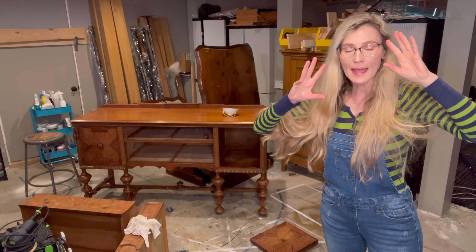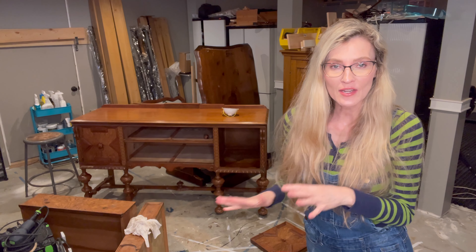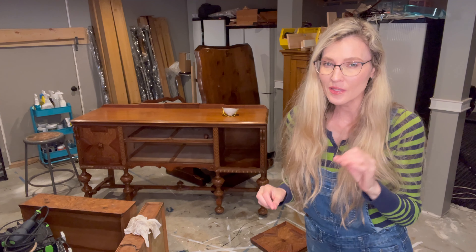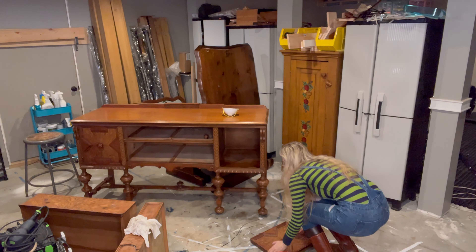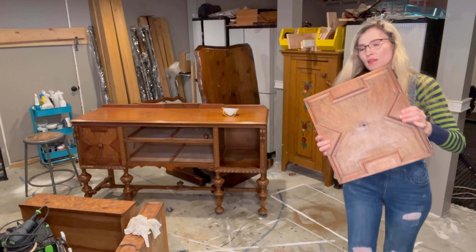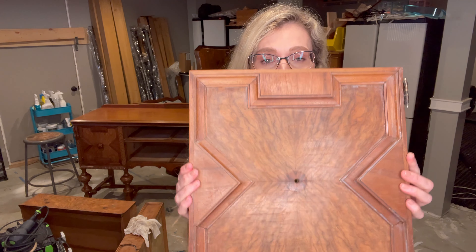Check out this amazing antique sideboard behind me. This thing is gorgeous. My vision with this piece — I want to highlight some of the natural wood, but I also want to modernize it just a little bit. I took a cabinet door off already. This is gorgeous, gorgeous wood. You can see this would be really tough to get an orbital sander, or even a flat rectangular sander, into all of this area.